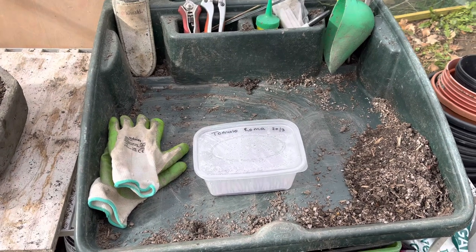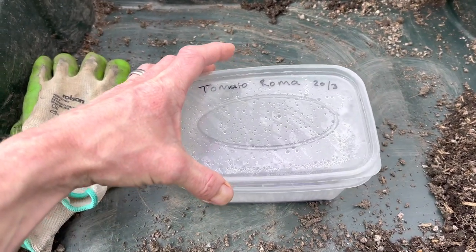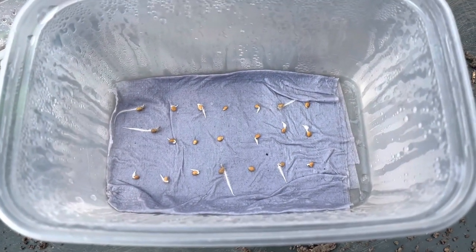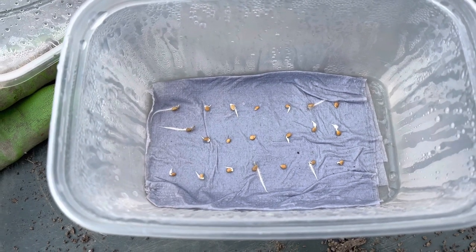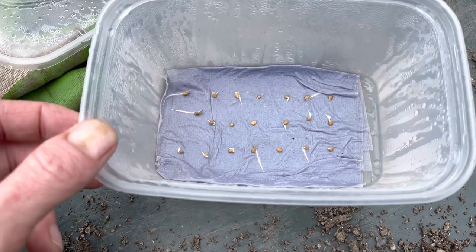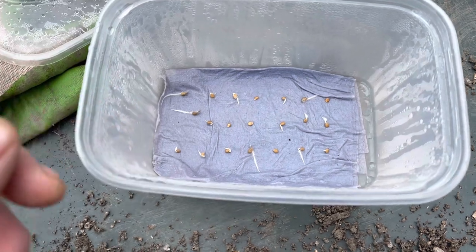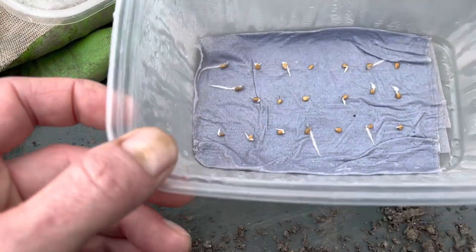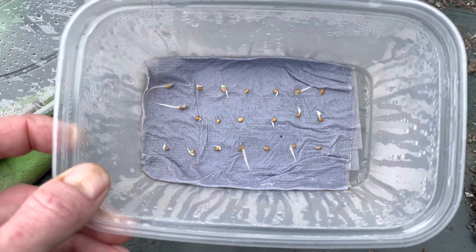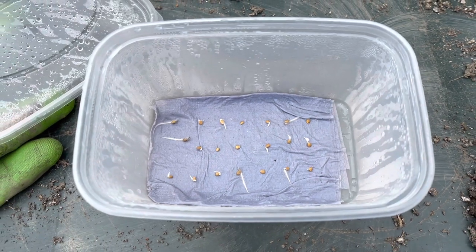These tomatoes have been on the paper towel for five days now, and as you can see the vast majority of them have germinated. This is the perfect stage to transplant them — you don't need to wait for the leaves to come out, although I have left them far too long before and transplanted them when they have leaves and they're still fine. But this is the ideal stage, so I'm going to put them in little pots or a seed tray.